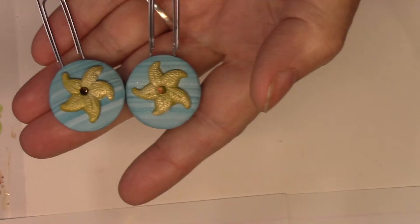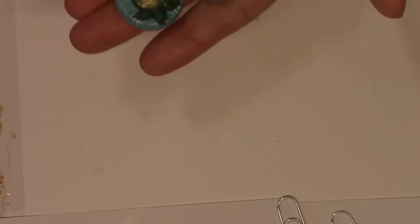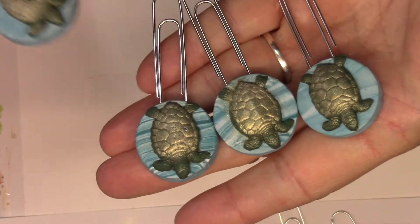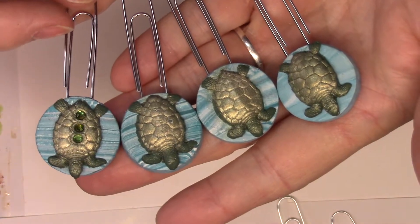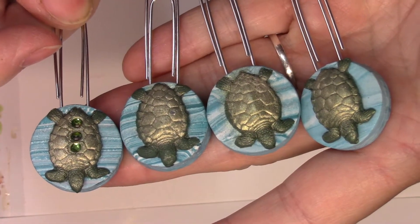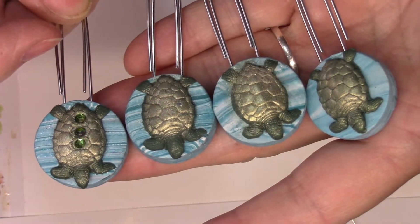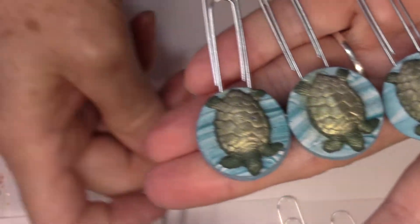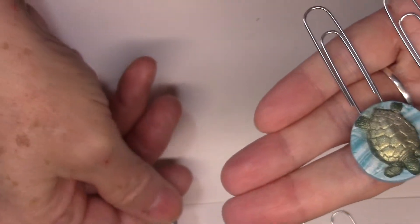I also made some turtles. I have three regular ones and one that I put some gems in, just to see what it would look like and gauge the interest. These are on the jumbo clips as well. If you'd like one of the turtles, they're three dollars a piece or two for five.